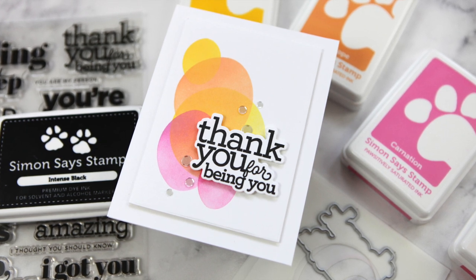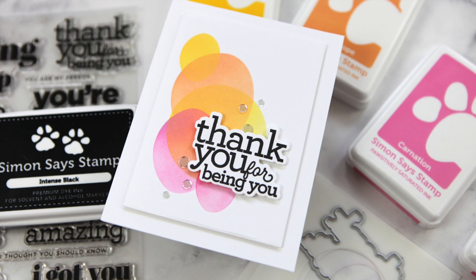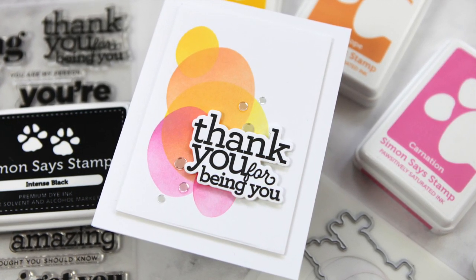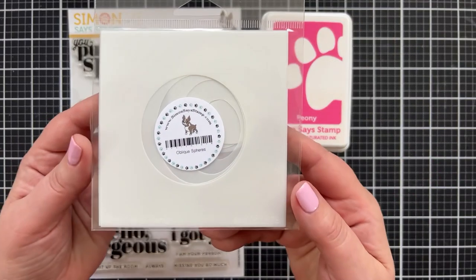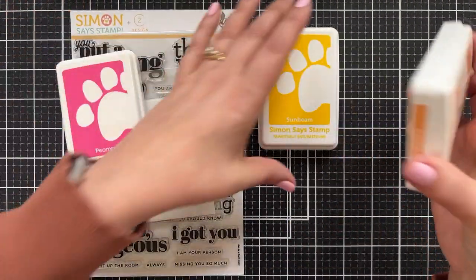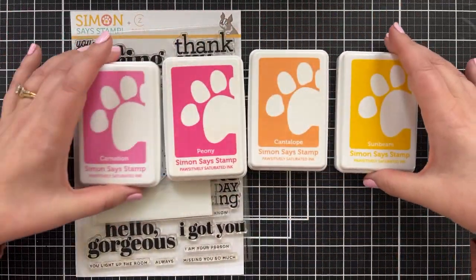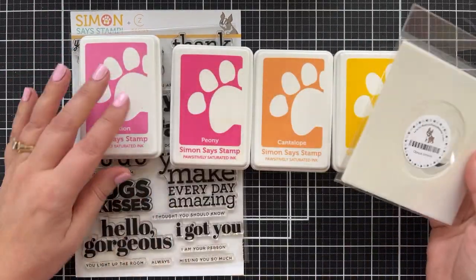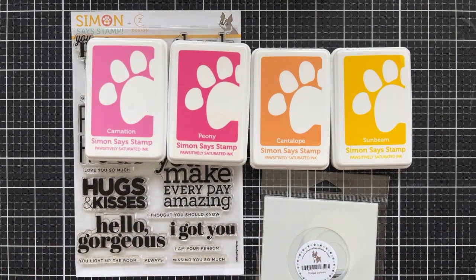Today we're going to create a very simple shape stencil background, top it with a simply stamped and die cut greeting, maybe add a little shine, and we are good to go. The stencil set I'll be using is called Oblique Spheres. You can line them up just like you see in the package, but I'm going to have a little fun with this. I picked some warm colors — some nice pinks, oranges into yellow — and I'm going to top it with a big old greeting. Those are the basics, plus some blender brushes and cardstock.